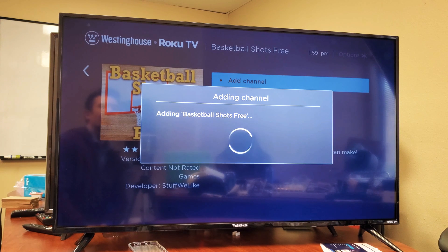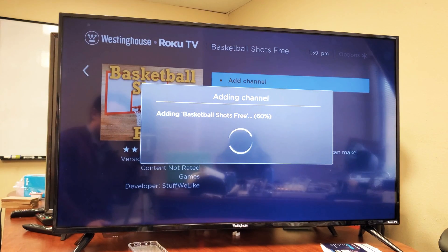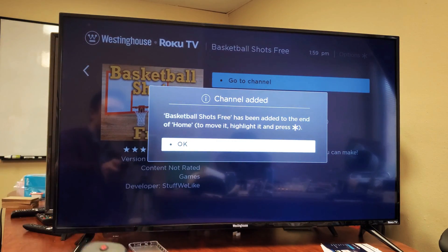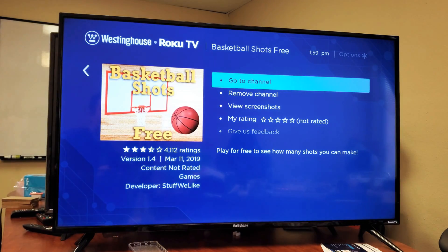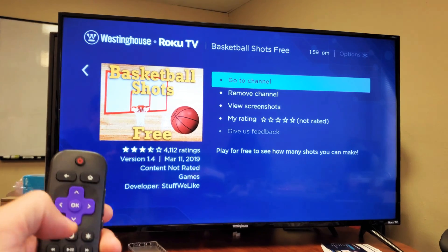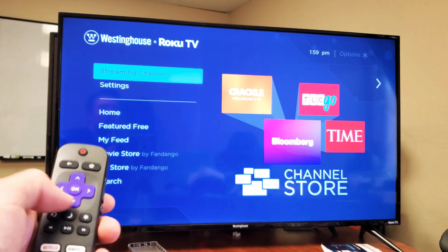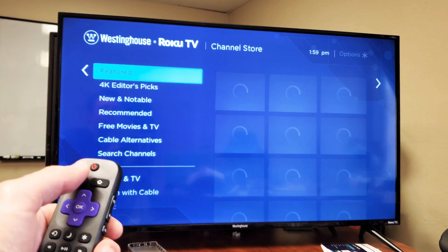Give that a second. Once we add it, it's going to be on our homepage. It's downloading — 50% so far. It says Channel Added. I'm going to click OK. And now if I just go ahead and click on my home button on my remote, we can see my list of apps here.